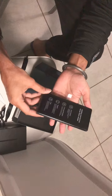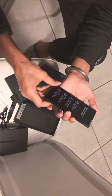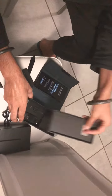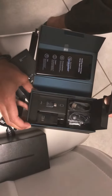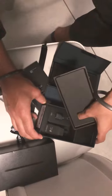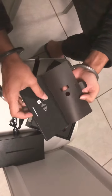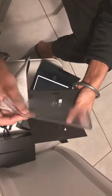Oh... charging adapter, oh here for charger. Oh, we get our key in our inner clear.